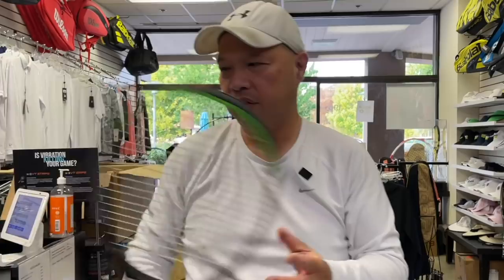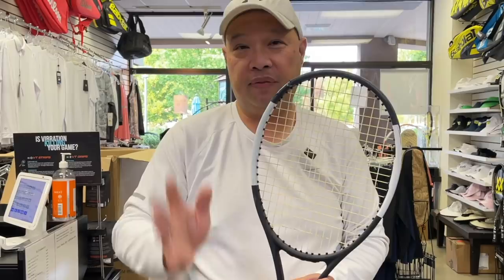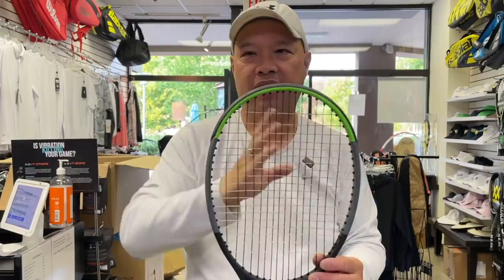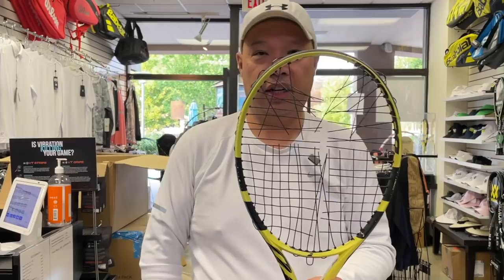So my answer to your question is: if it's strung with the same strings at the same tension all around, you're probably going to be fine. If you have a hybrid, cut it — because there's going to be more tension on one side than the other. If you treasure your racket, just cut the strings and then store it. Hope that answered your question. Thank you for the question and thank you for watching. Tennis Spin — where we put our spin on your tennis.